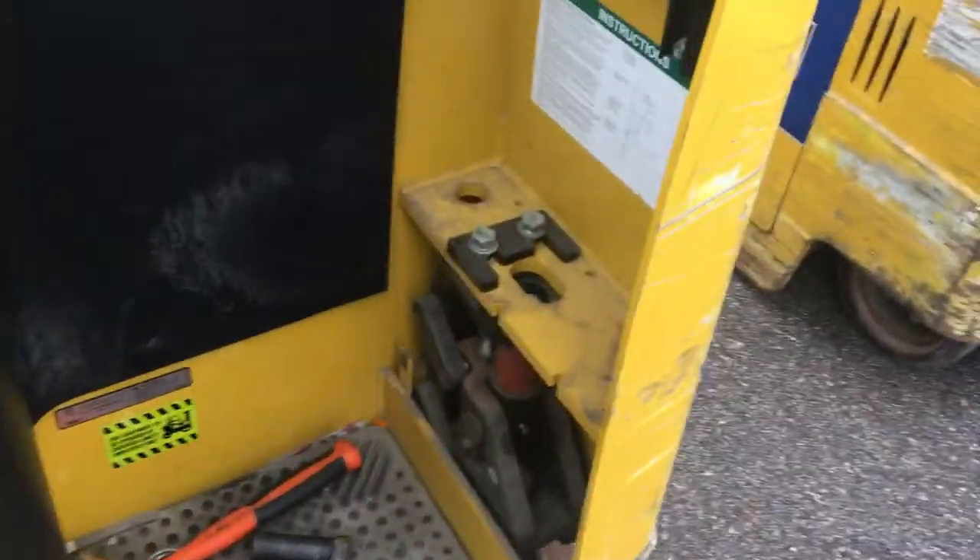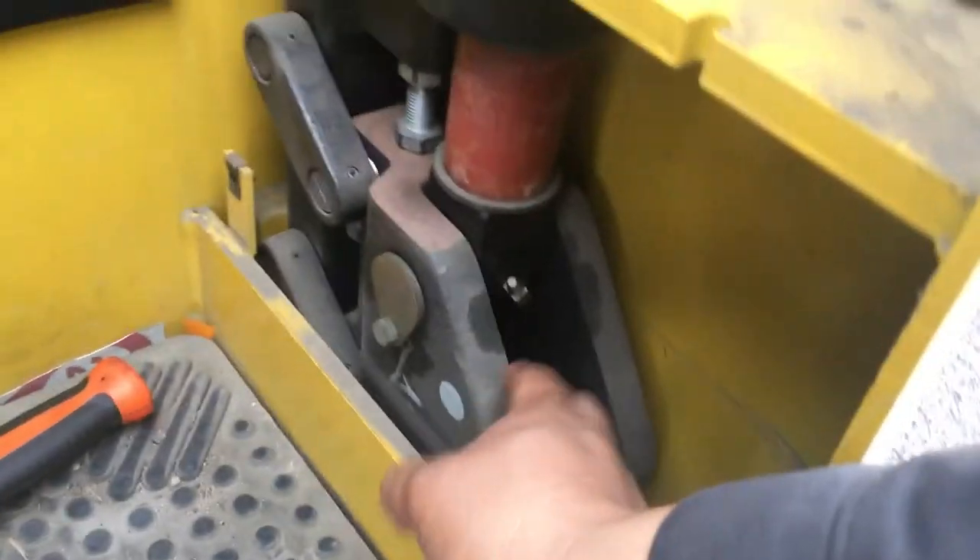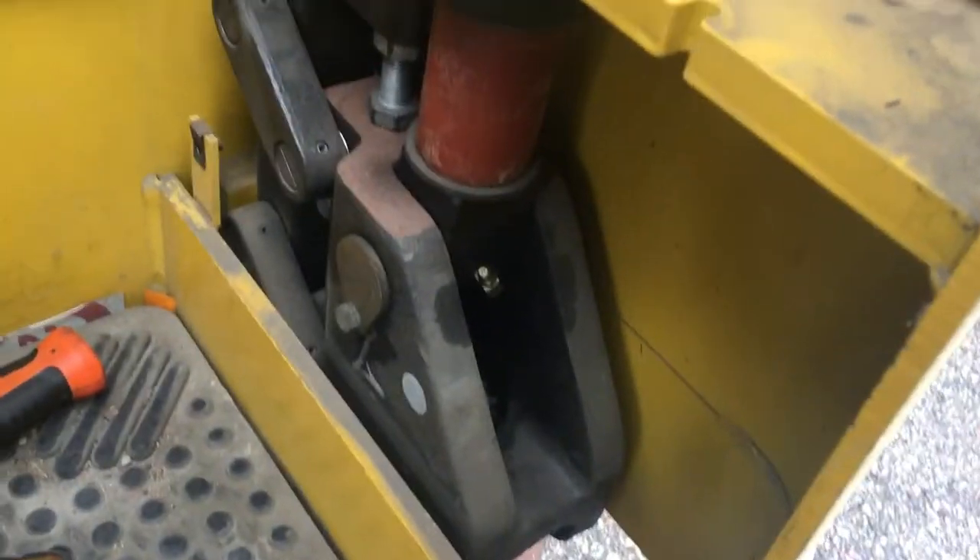The way you want to adjust them is: first, take off this black piece — it has four allen head screws. Take this cover off, and I'll show you next. With the cover off, you can see this assembly. This is how it looks before I re-shim it. You've got the free wheels, or casters as you want to call them.